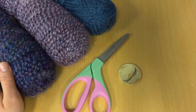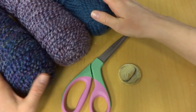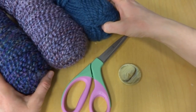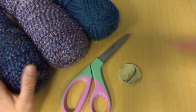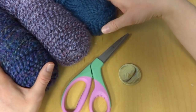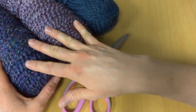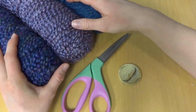Hi everyone, it's Jennifer from Fiber Flux. In this video I will show you how to make an arm knit button wrap. This wrap uses three strands of yarn — Lion Brand Homespun in the Baroque and Barrington colorways, plus a strand of Wool Ease Thick and Quick in the denim colorway. You can use two strands if you prefer, in any colors you like. I recommend making a small swatch first to see how two or three strands behave together.